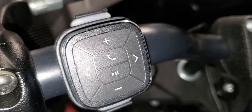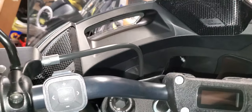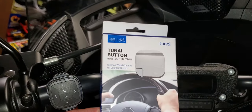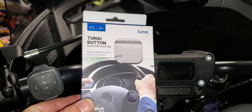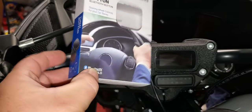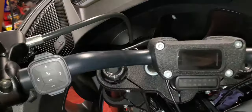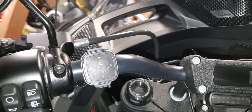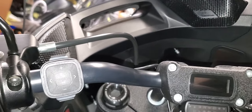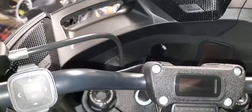I'll go ahead and put a link to this remote in the description. Here's the box that it came in — it's a Chennai button Bluetooth button. It's a simple and cheap, easy way to add a remote control to your new Rockford Fosgate kit for the Lowrider ST. Let me know if you have any questions, thanks.